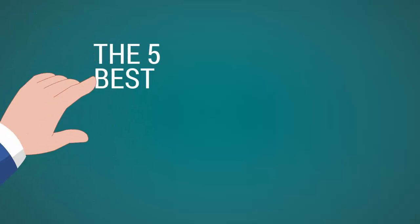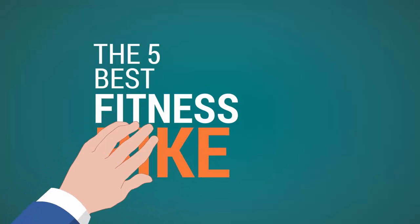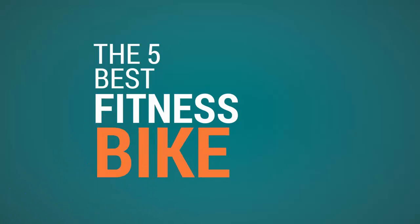Fitness Review Channel presents the five best fitness bikes. Let's get started with the list.